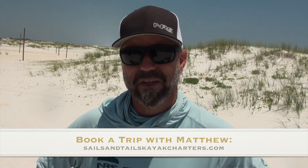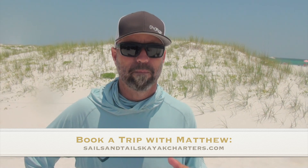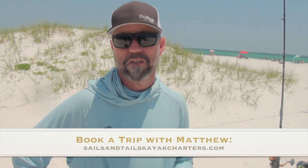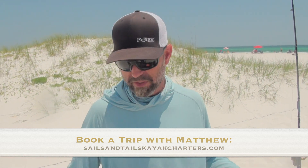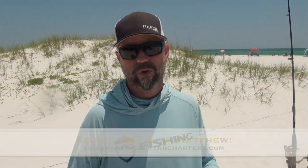You can find me at sailsandtailskayakcharters.com. I also have a Facebook page, Sails and Tails Kayak Charters. I do inshore, offshore, night trips at a bridge, deepwater bridge, and dock light fishing. Pretty much anything saltwater here along the Gulf Coast I can cover, but my specialty is definitely offshore deepwater pelagic and reef species.